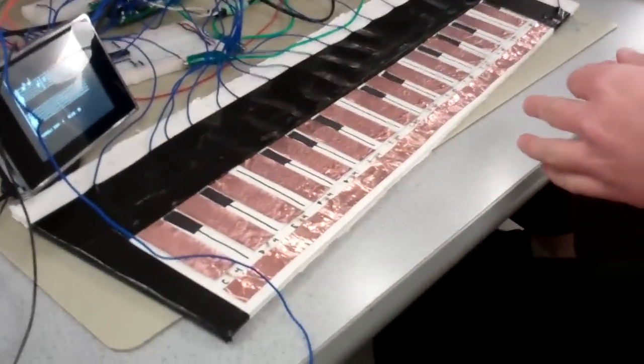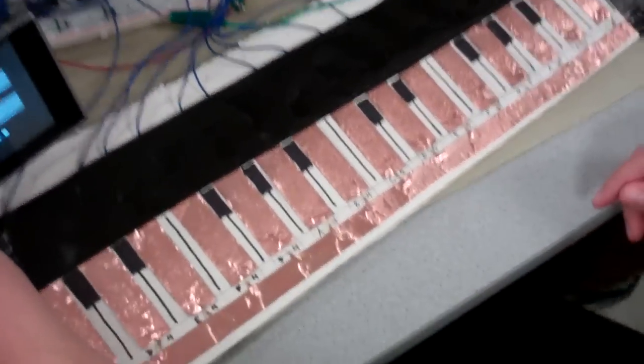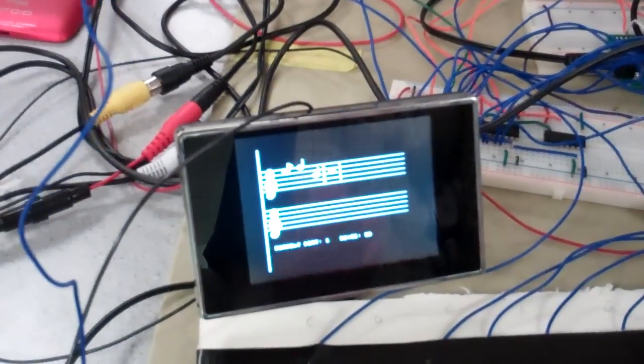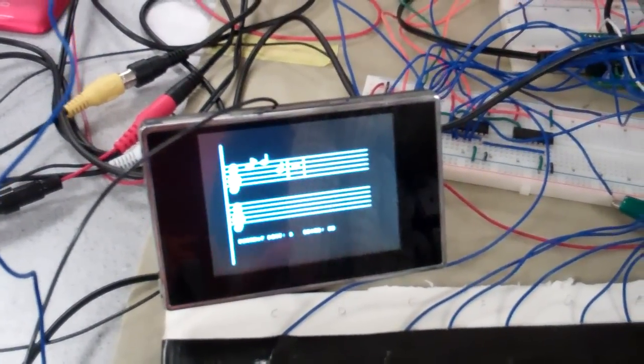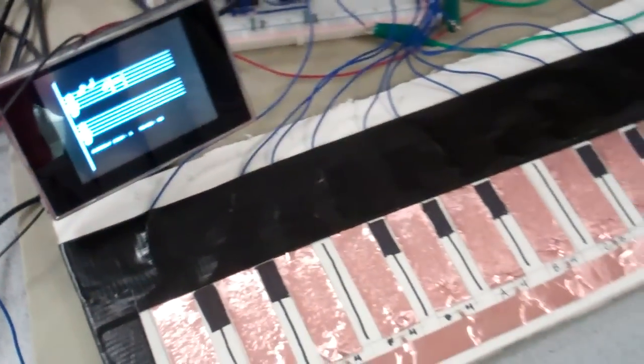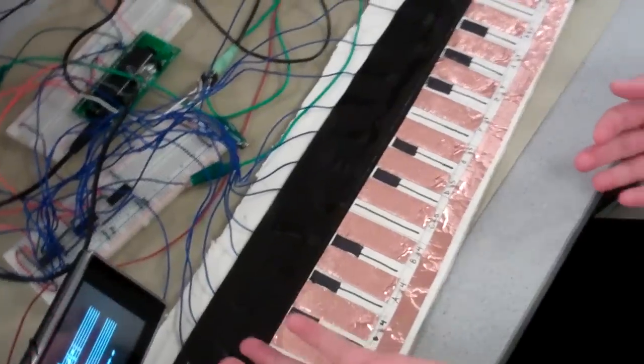Our project is a piano sight reading assistant. We have a keyboard connected to a couple of microcontrollers that displays music on the video. The piano music will automatically update and play in the tempo that you're supposed to be playing in. Every note that you get correct gives you a score of plus 10 points.